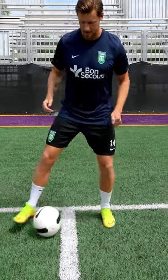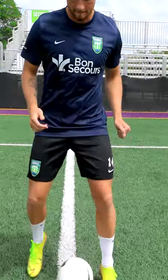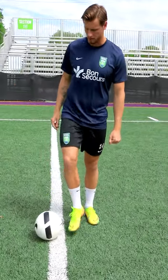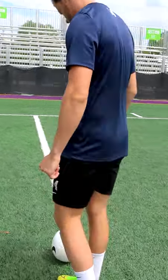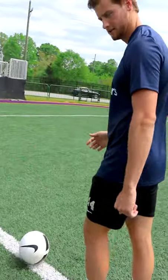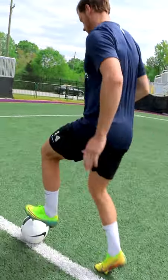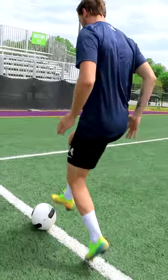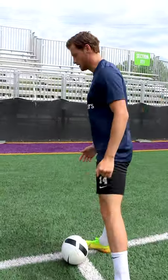The first drill is just touching it side to side, coming down. You're going to get to the end, then turn around and go back with sole taps. So when we go back with sole taps, same thing — foot on top of the ball — just getting the feet moving, getting touches going.